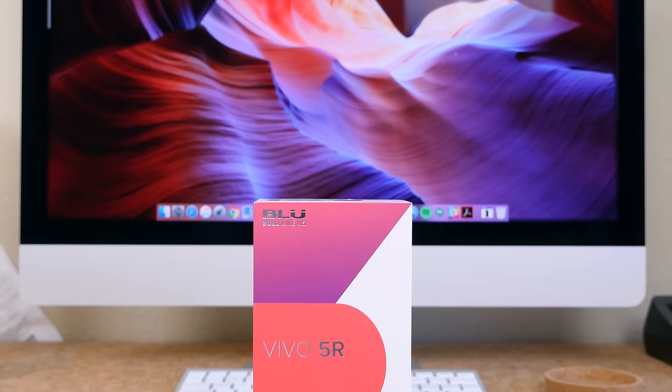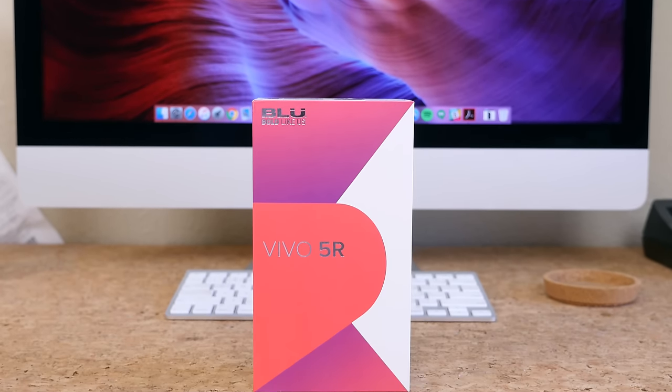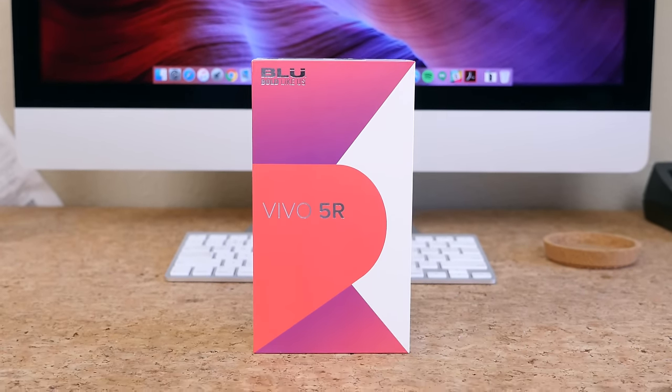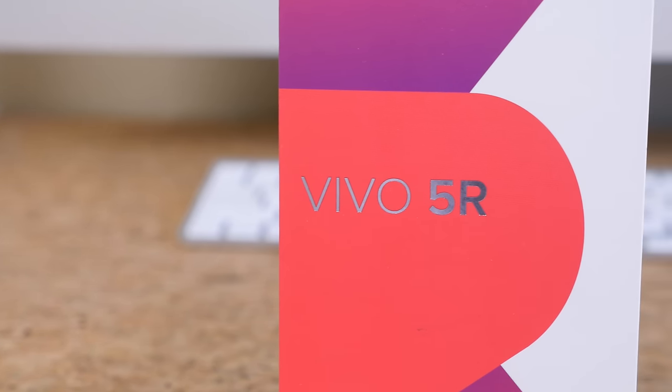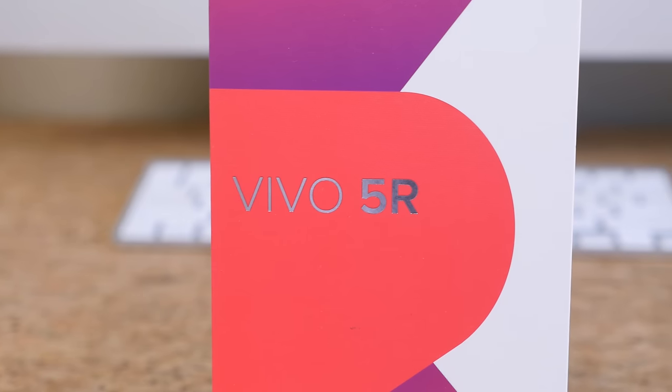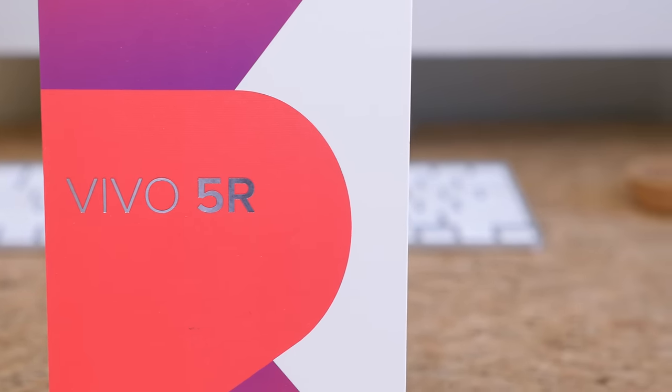The Vivo 5R is Blue's latest smartphone. For $200 you get a 5.5 inch HD display, an octa-core 1.3 gigahertz processor with 3 gigabytes of RAM, 32 gigabytes of internal memory, 13 megapixel main camera, and 8 megapixel selfie camera, fingerprint scanner, 4G LTE, and Android 6.0 Marshmallow.